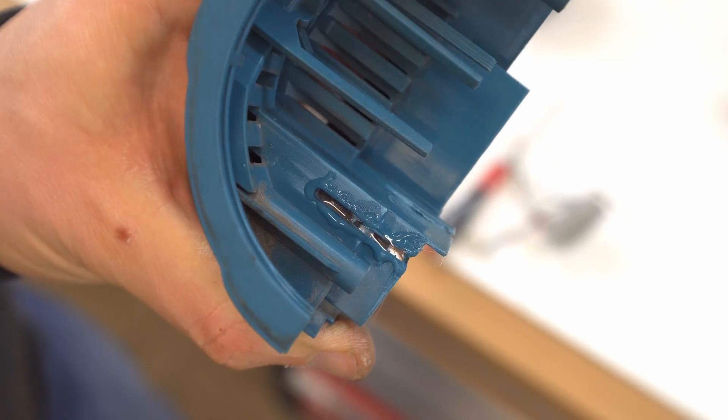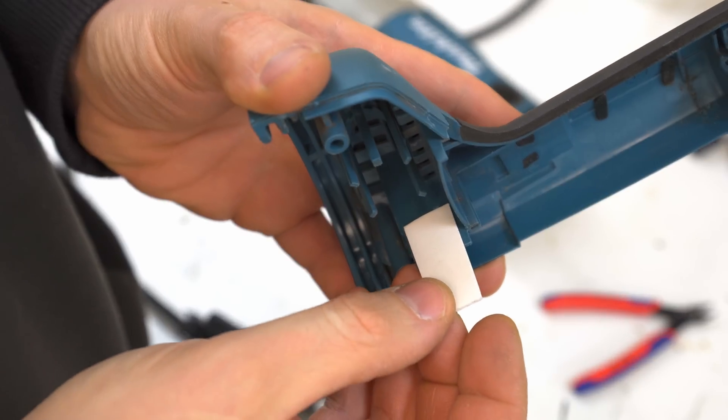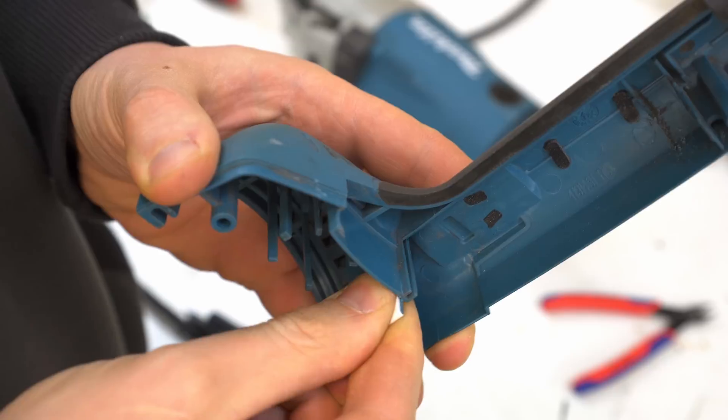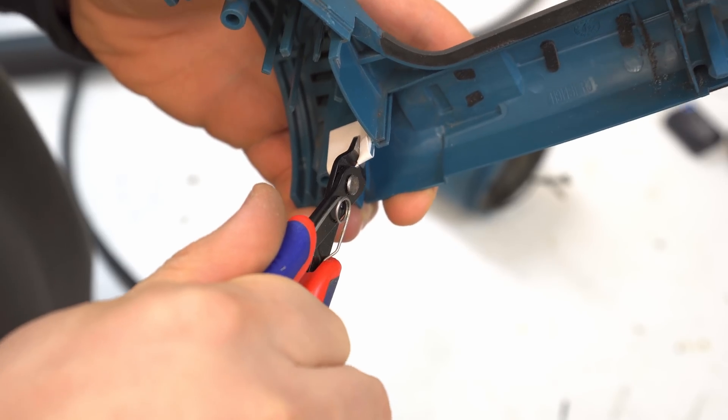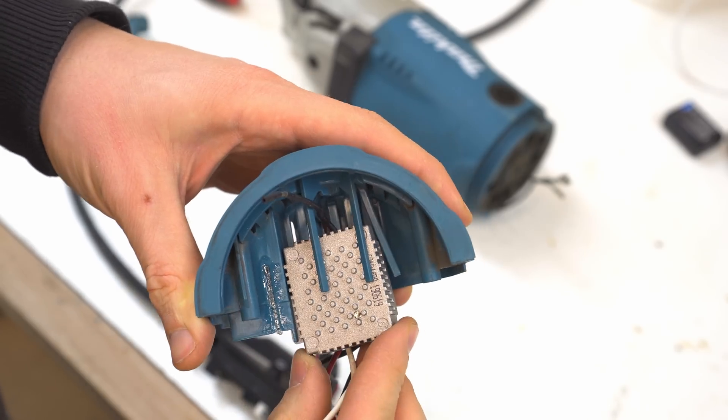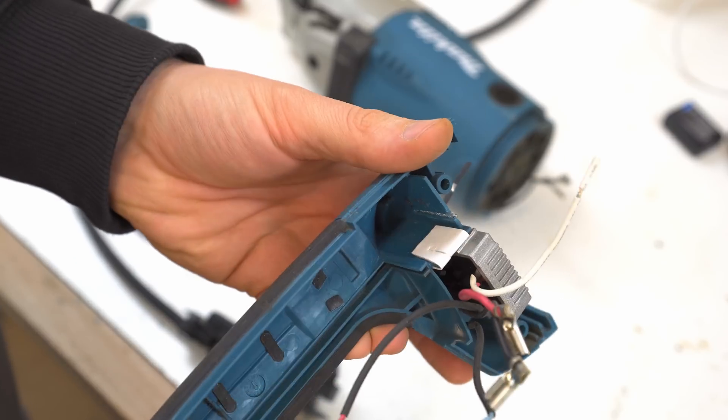Then I used some self-stick foam to create a seal. This is supposed to keep dirt away from the switch — it probably doesn't actually do anything, but you know. Now the soft starter can be pushed between those prongs, which keep it suspended in the cooling air being sucked in by the motor.